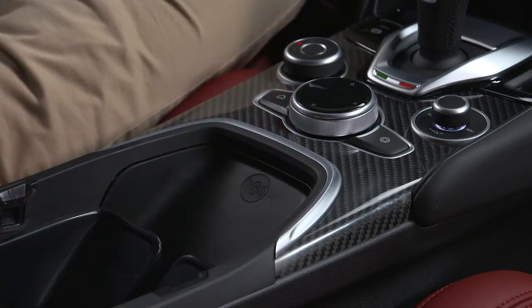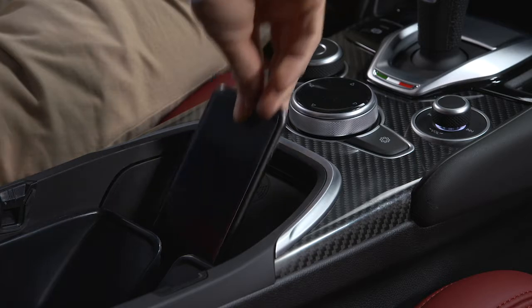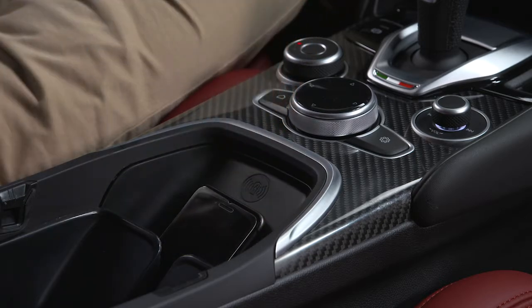To use the wireless charging pad, simply set the phone on the pad with the screen facing upward. The charging indicator on your phone will let you know the phone is charging.